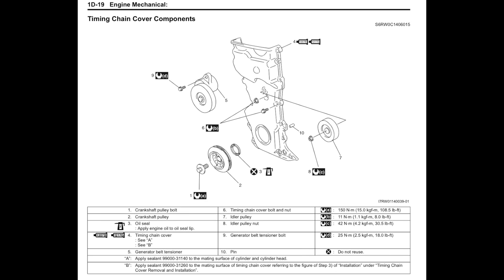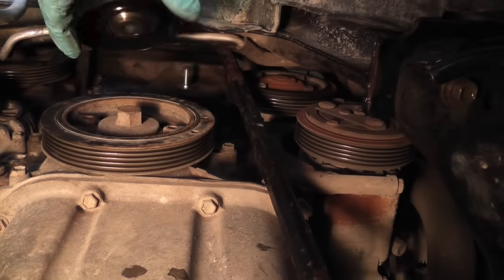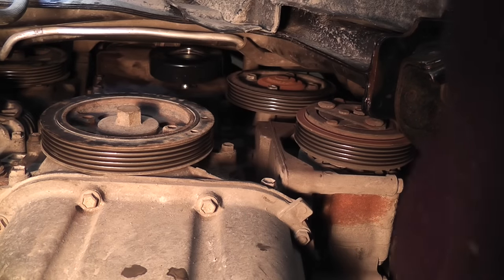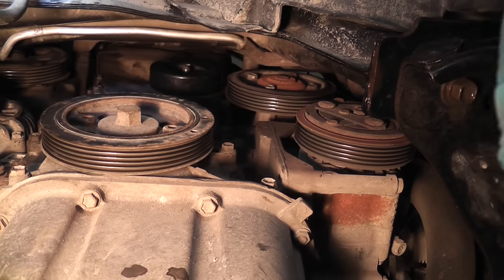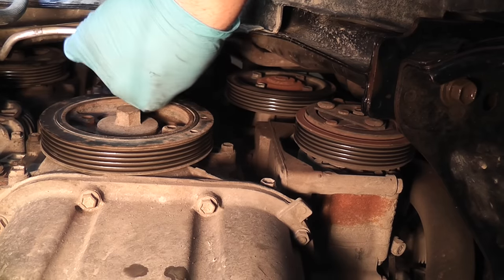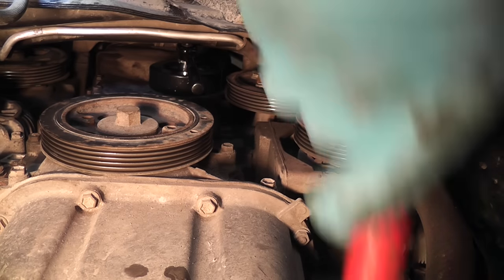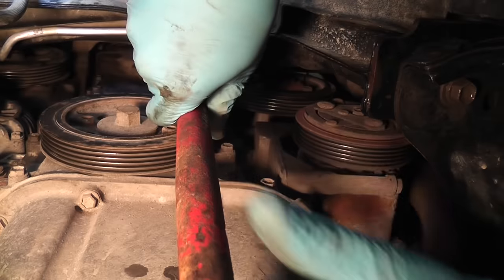If you would like to use a torque wrench, go ahead — here is the information on all the torque specs for the nuts and bolts. For installation of the idler pulley, I've used a pry bar to push on one of the pipes to get the pulley in place. The pulley is in place. Now I'm going to take the same 14mm nut and screw it back on. Using the extension bar, I'm going to tighten back that nut — just nice and snug. There is no room for a torque wrench.